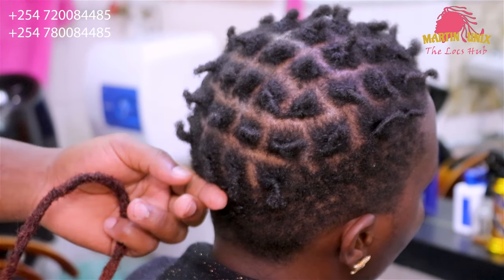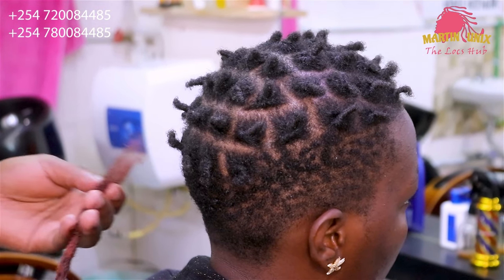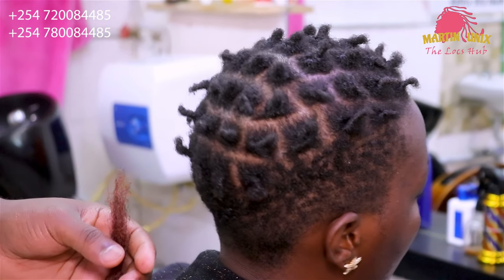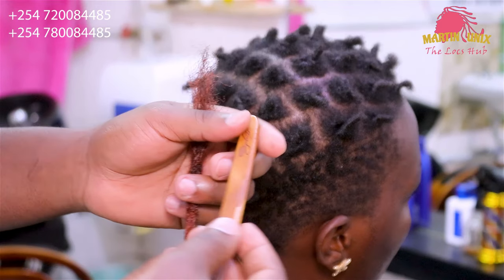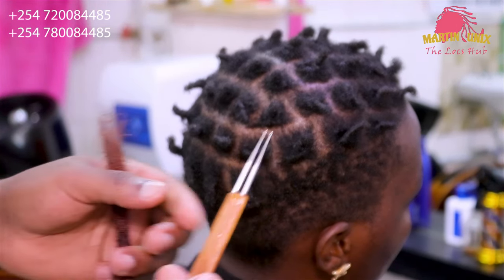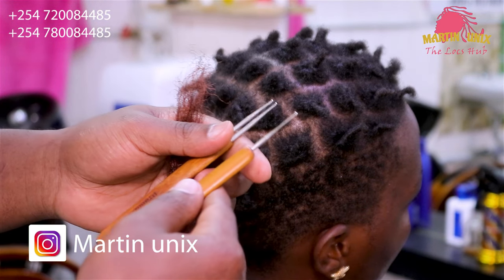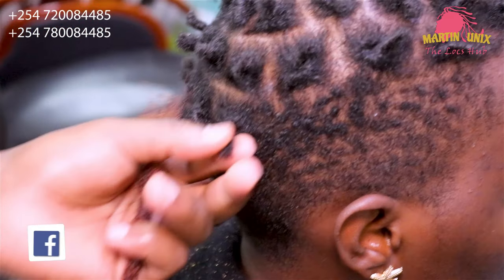Now we are going to kick off the attaching part. By doing so, guys, I will be using a crochet that is 0.5 mm. This is a double crochet, and this is a single crochet hook. Now I'm going to start with this part.